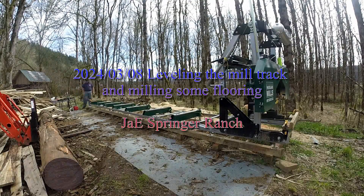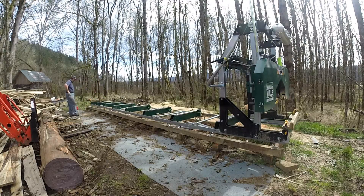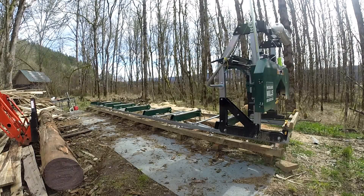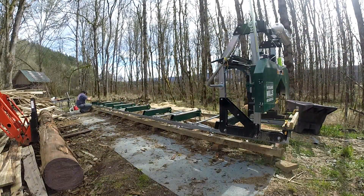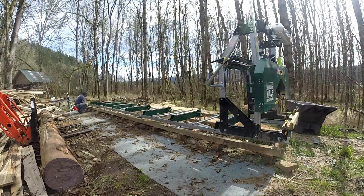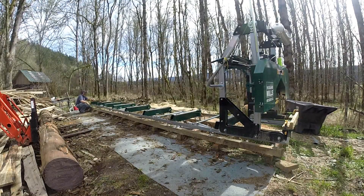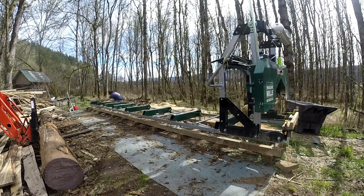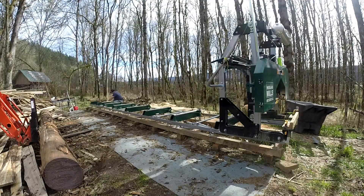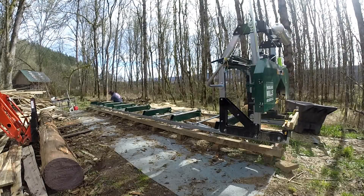This is going back to the 8th of last month. I started the day knowing that the last couple of large logs I'd put on the mill had knocked things a little bit out of balance. I brought the wheelbarrow over because I had intended on starting to clean up the sawdust piling up on the far side, but I ended up not — that's been left still to this day for another day.